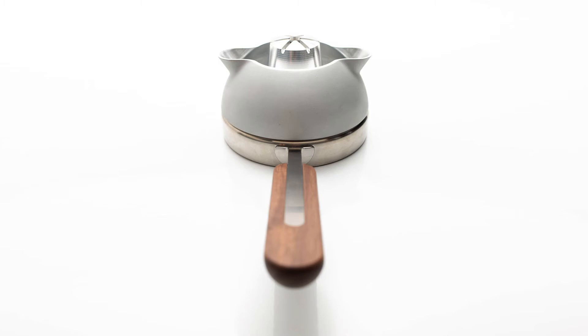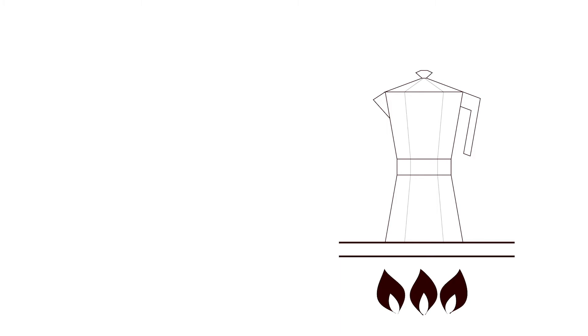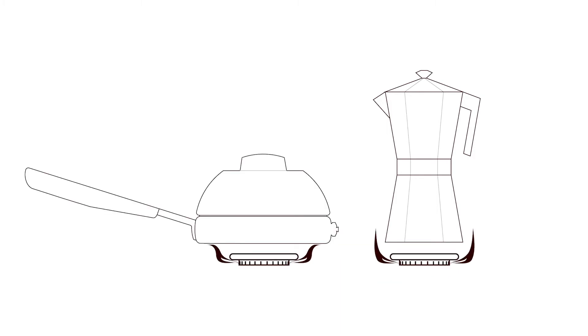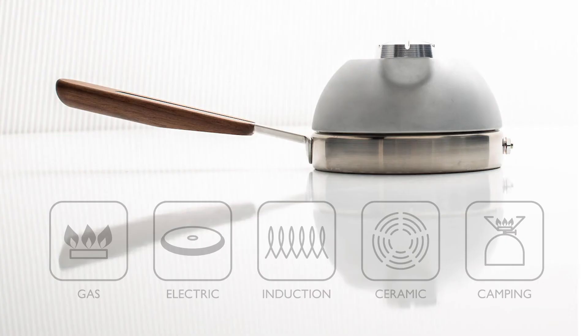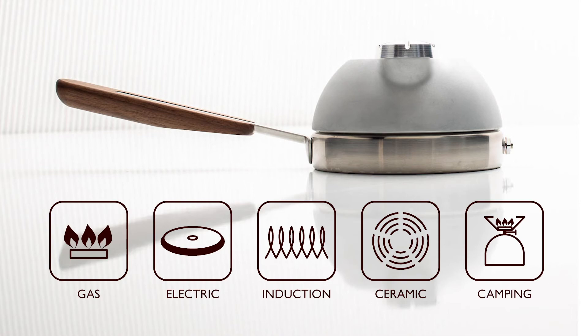Orb One doesn't require another device to boil water or a cord to wrangle on a kitchen counter. And unlike the coffee makers invented for flat tops or small burners 90 years ago, Orb One works efficiently on a gas top, electric range, induction, ceramic plate, or even a camping stove.